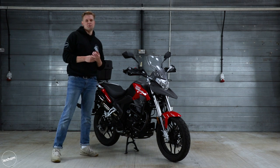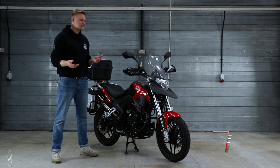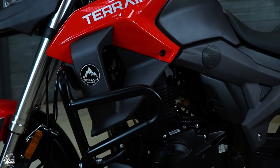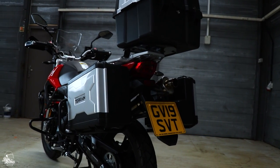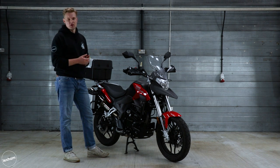First things first, we might as well start with the adventure bike bits on it, because clearly you can see it's quite adventure bike heavy and you can see the influence here. You've got a visor and a hypermoto beak with the crash bars and the handguards, as well as the pannier sets and metal foot pegs. Overall you can see a lot of the parts that Sinis have thrown in to make it an adventure bike styled 125cc.